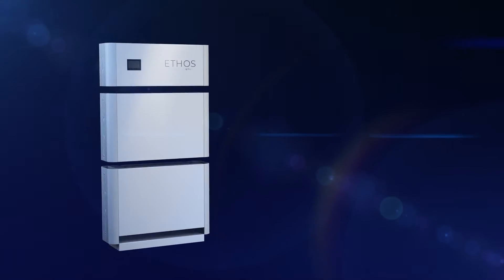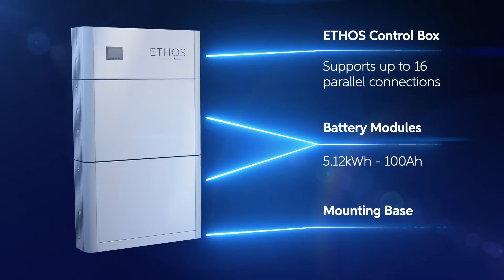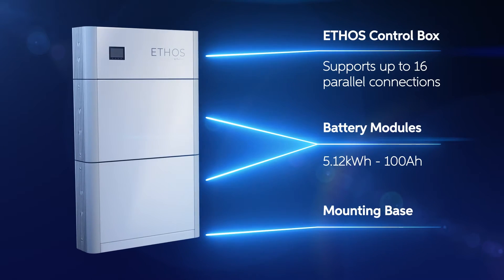Our Ethos systems are completely modular, starting at 10 kWh, but with our expansion kits you can get up to 600 kWh of capacity — enough to support even the most robust home or commercial power usage. Let's check out how you can install your additional Ethos modules quickly and easily.